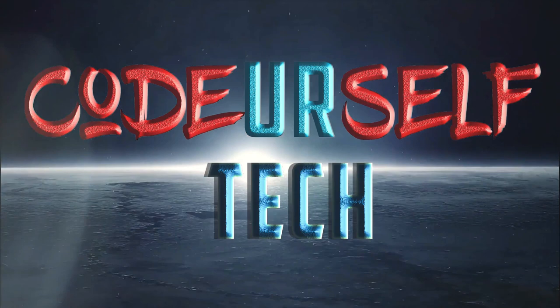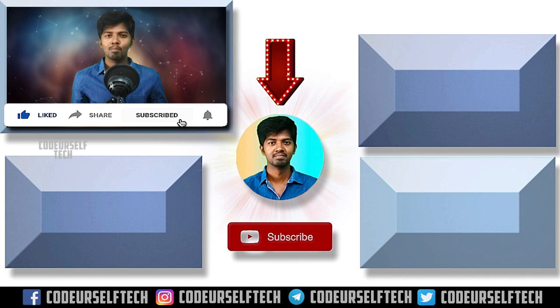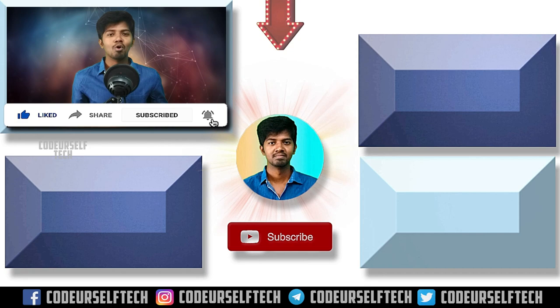Thank you for watching. If you liked the video, like, share, and subscribe, and click the bell icon to get more updates on technology every day.